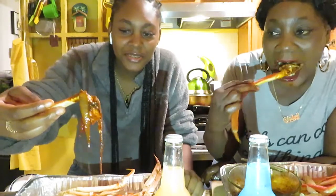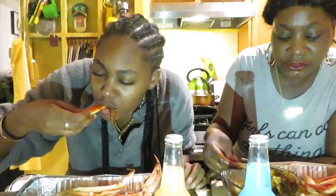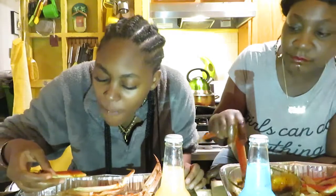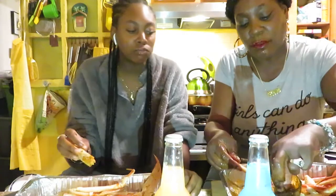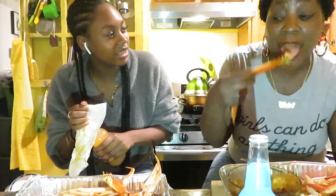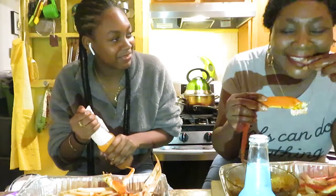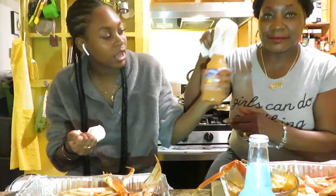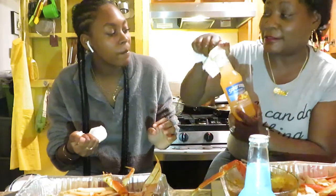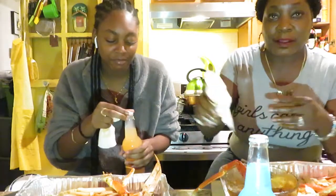I'll get you all the onions. You see how stuffed you are? And I ain't even getting it — I'm killing this. Clearly it was also dripping down your chin. Mind you, I put her on this. No you didn't, but okay.